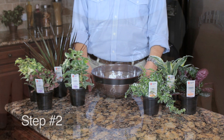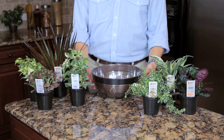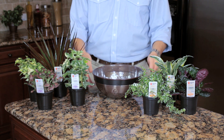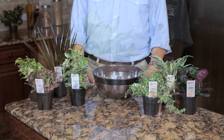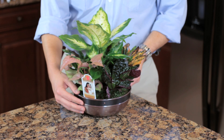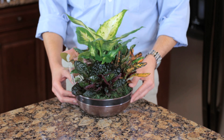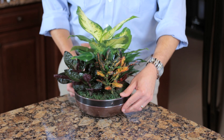Step two: purchase enough indoor houseplants to fit the size of your container. For instance, for a container that is approximately 10 inches around, six to seven small plants are sufficient. Be sure to combine plants that require the same watering and care needs. Good tip: select several small plants that vary in size, color, form, and texture. A grouping typically includes an upright tall center plant, a trailing plant, and a colorful focal point.